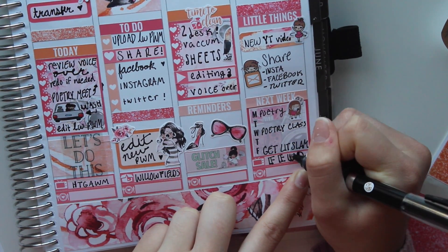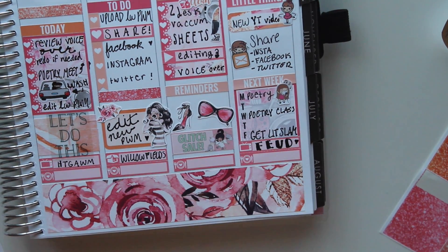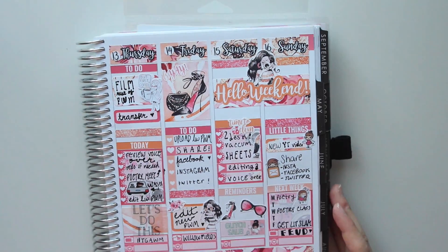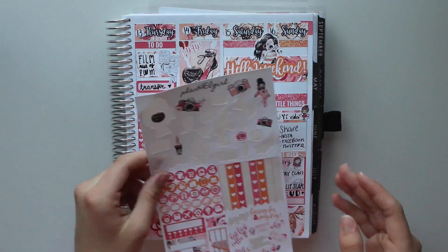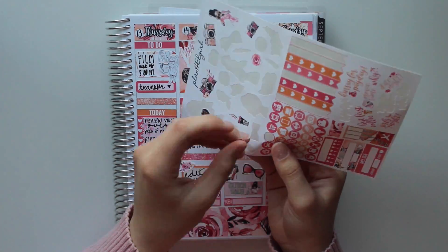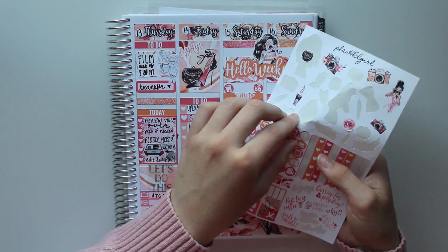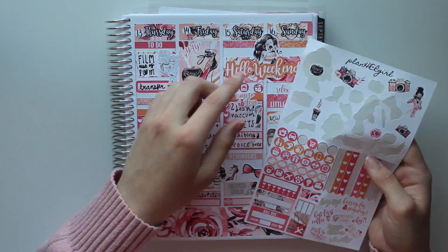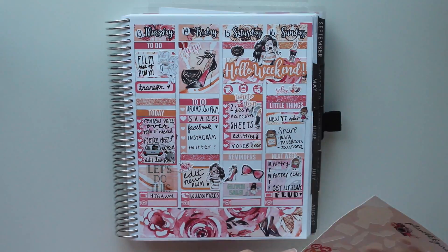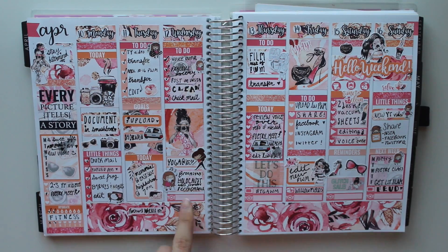Now I'm writing down Feud in my TV littles. If any of you guys haven't watched this show, you totally should - it's such a really great show, not just because I'm in it, but it's such a great honor. It's Feud on FX - it has Jessica Lange, Susan Sarandon, Alfred Molina. Now I was just decorating the white space - when I put Time to Clean I wanted to put some cleaning circular stickers, and on Sunday I put a relax sticker. This is just what the spread looks like and I think it came out gorgeous, I love it so much.